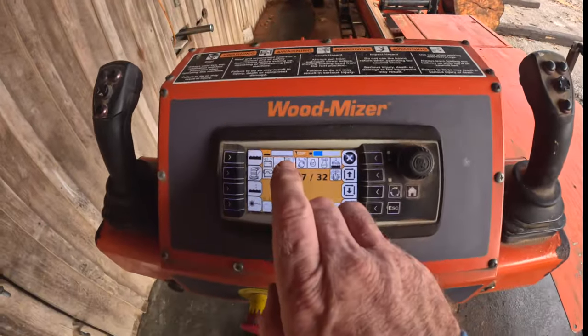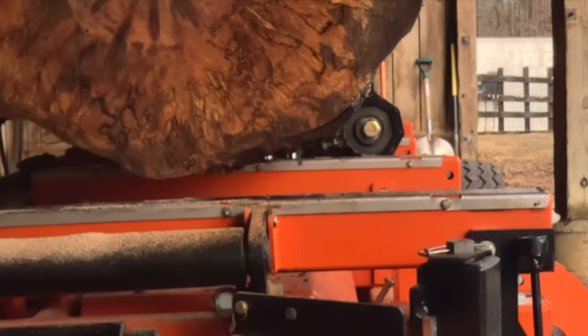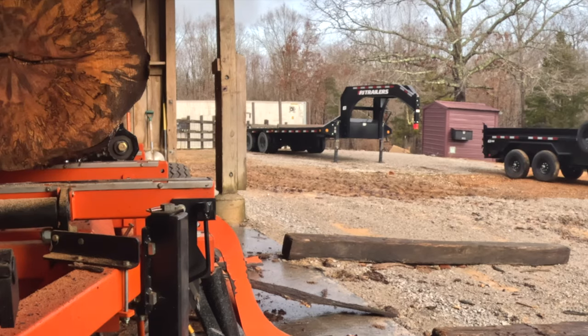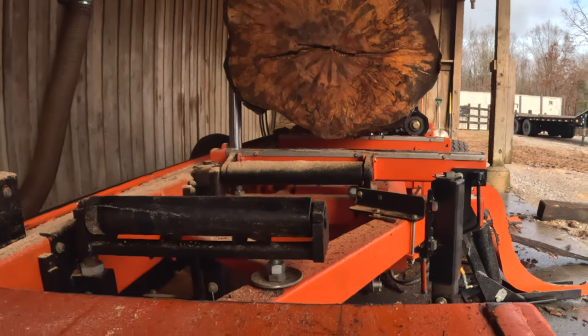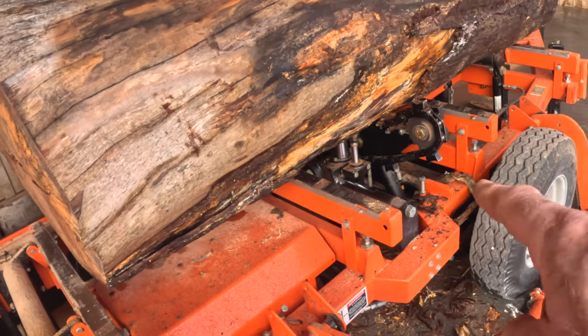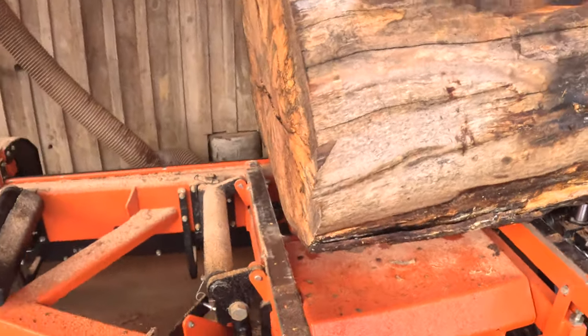Let everything warm up — we're at temperature now. I've missed my toe board, so I'm just going to hold it up with my chain turner and log clamp. The nice thing about a hydraulic mill is I can use both the chain turner and the log clamp to hold this whole end of the log up.